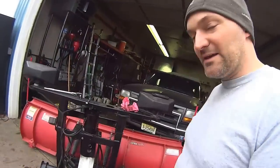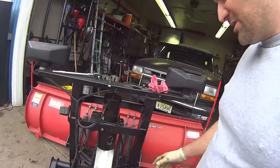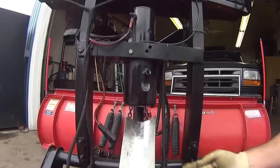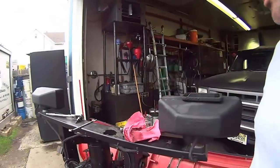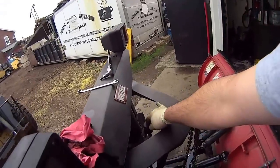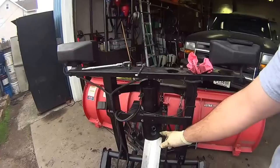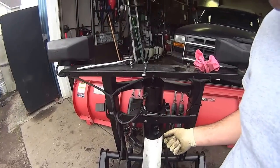Okay guys, we're back. I put the plug back in here. When I was filling it, I left off the breather cap — keep it off — because when you stick your funnel in here you can pour it in easier.